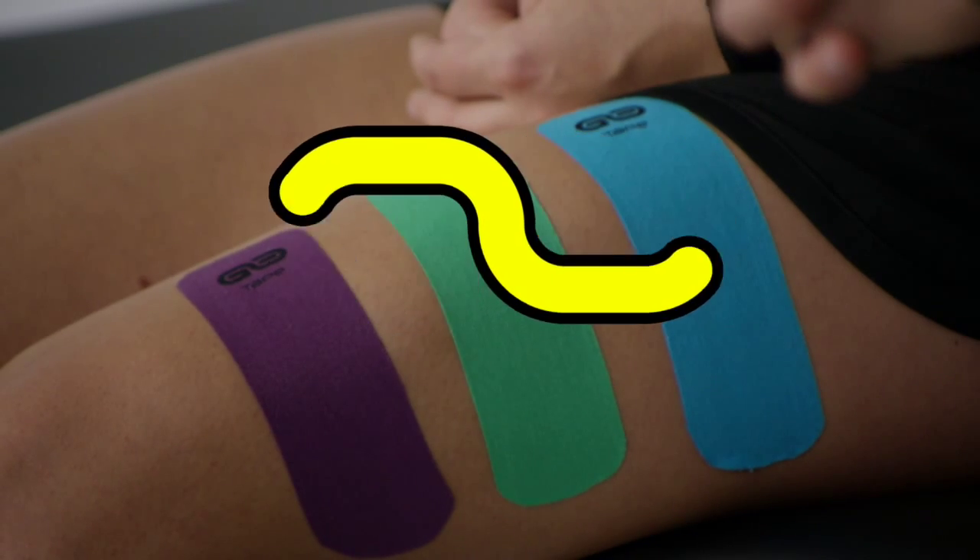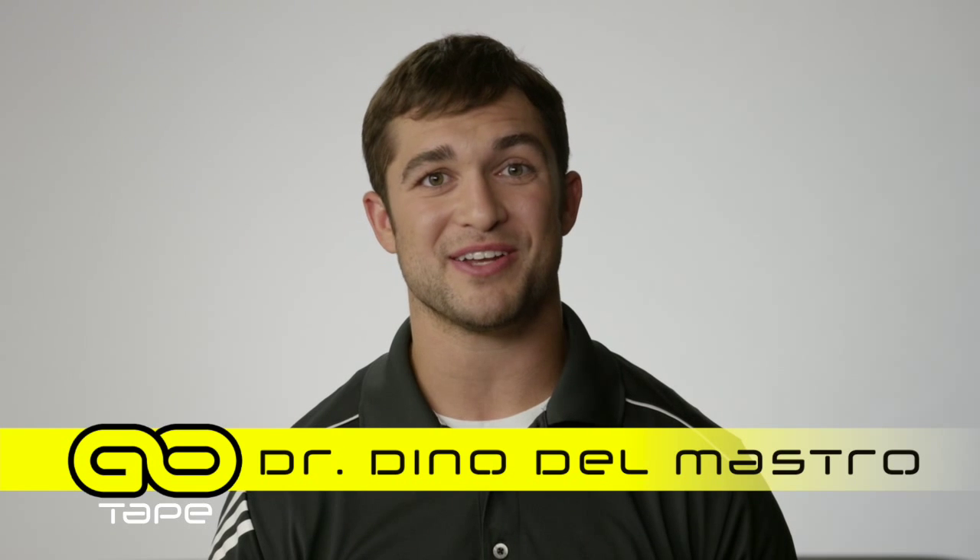One, two, three, go! My name is Dr. Dino Del Mastro. I'm a doctor of chiropractic and I specialize in sports therapy and rehabilitation.